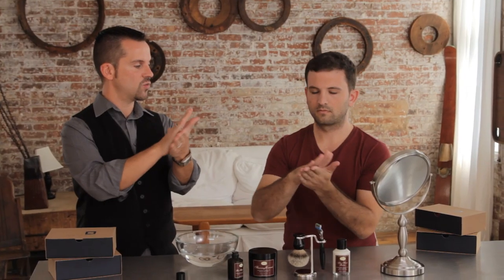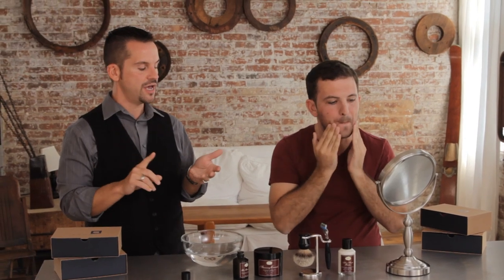You're going to massage your hands together, warm that up, and massage this in upward motions on the bearded area or the area to be shaved. Pre-shave oil is essential because it softens the beard and raises the whiskers.